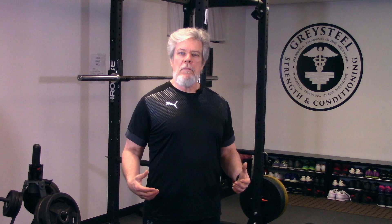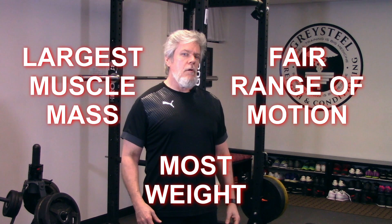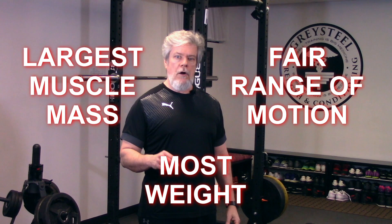It trains a basic human movement pattern — pushing something away from you. The bench recruits a good volume of muscle into a fair range of motion and allows us to move a lot of weight. So although it's not as powerful as the other three movements in our prescription, it does satisfy our strength training exercise selection criteria. The bench also fulfills our exercise medicine prescription criteria.